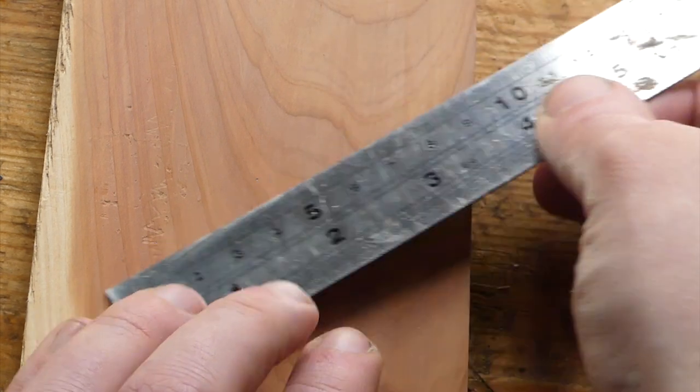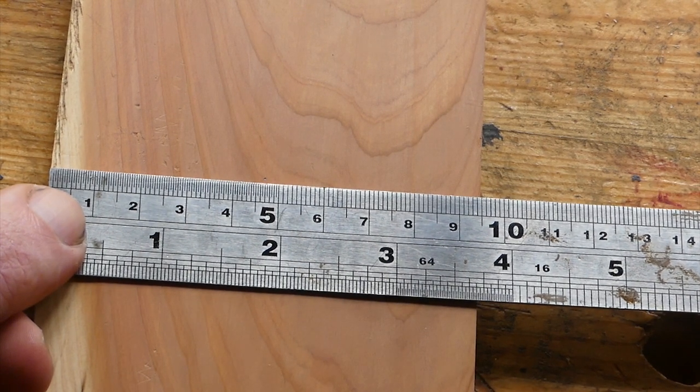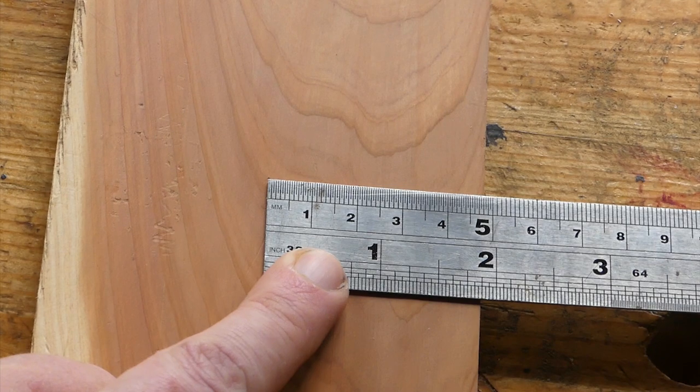Then put your mark at 6, which is halfway between 0 and 12. Then you should find that that little dot you've put in there is halfway across the middle.